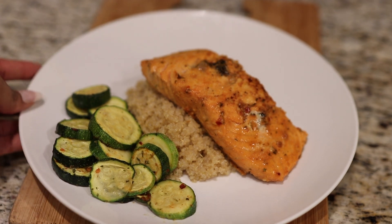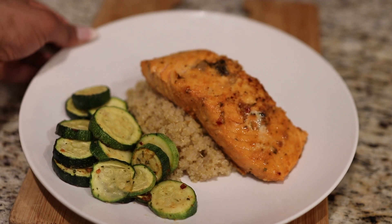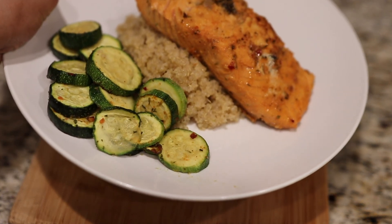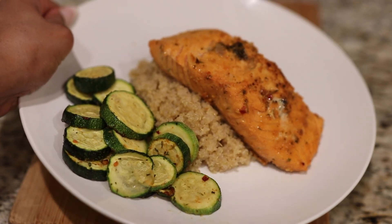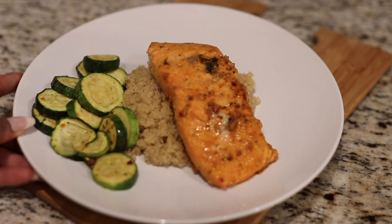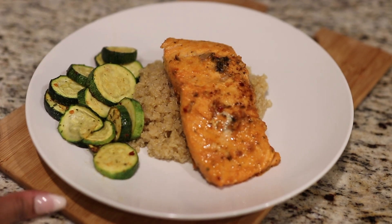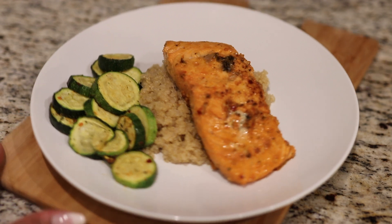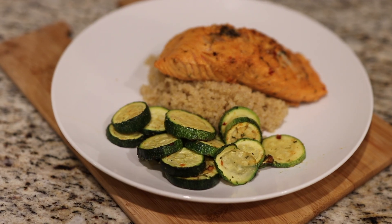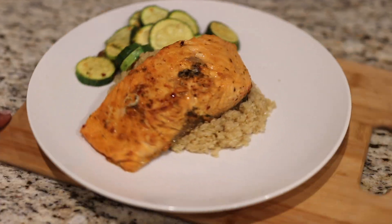Hey y'all, welcome back to my channel. My name is Nelsie — if you're new here, welcome. Today I'm doing a cook with me video, so we're going to be making this delicious dish together. And if you're the cooking police coming at everybody's cooking video because they do something differently, please exit. Let's get into the video.